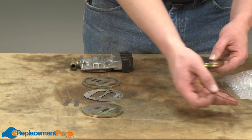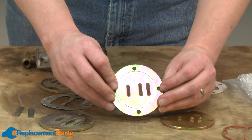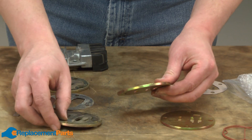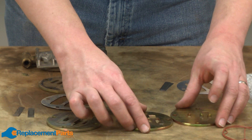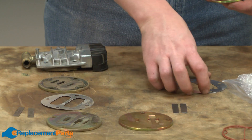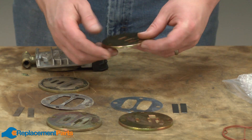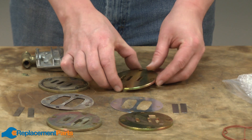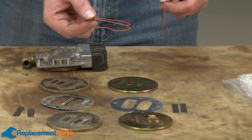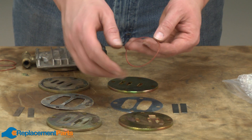We have some new gaskets — I'll set these aside for a second. Our kit comes with two valve plates. You'll notice that one of them has a groove milled in the bottom, and that's the lower valve plate. Then we have our new reed valves, the new shim, the upper valve plate, and those gaskets. One gasket goes to the head, and the other gasket goes to the lower valve plate.